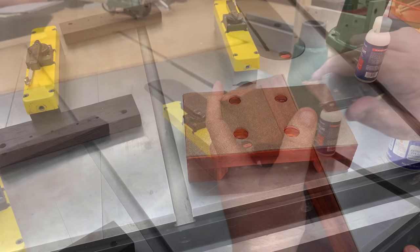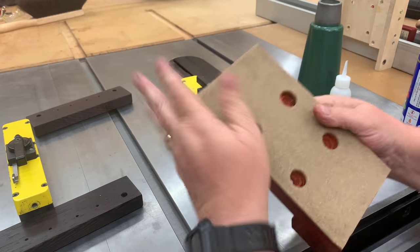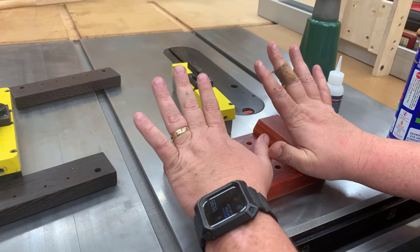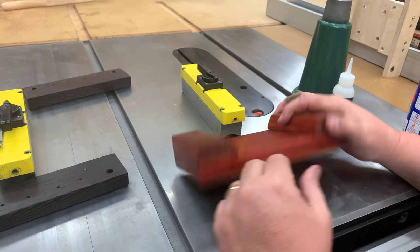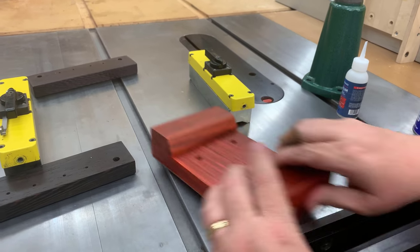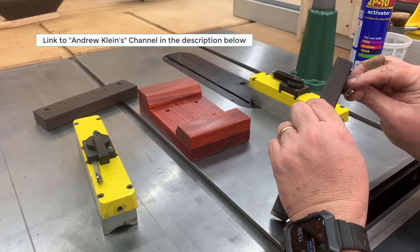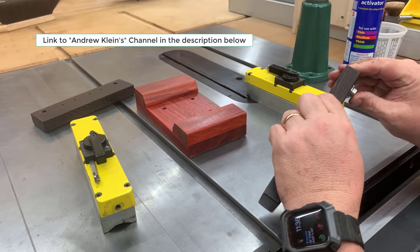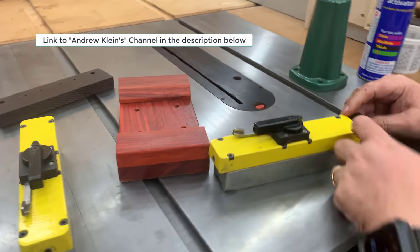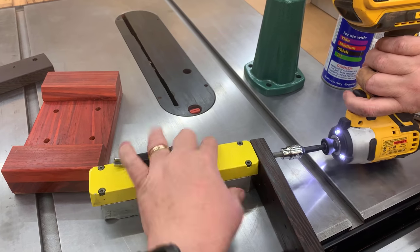I don't really know where Andy sourced this cork rubber from, but it's really good stuff. He also includes it with the twin turbo vises that he has designed and sells on his channel. You can see with just very little downward force, it's really hard to move this on the table saw — and my saw is even a little bit dusty right now. If you don't know who Andy Klein is, you really have to go check out his channel. I'll put a link in the description below. He's a fantastic woodworker and engineer who designed some amazing stuff.